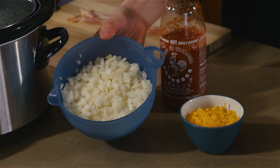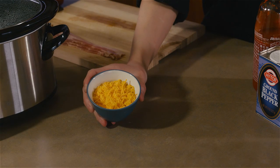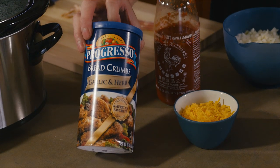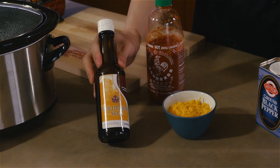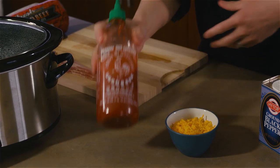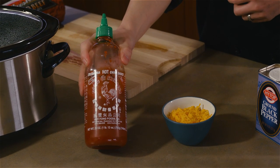Next we're going to do the mixture. We're going to start off with one and a half medium onions, a cup and a half of cheddar cheese, one cup of breadcrumbs, three eggs, one and a half tablespoons of Worcestershire sauce, and three tablespoons of your favorite hot sauce — in this case we're going to be using sriracha.